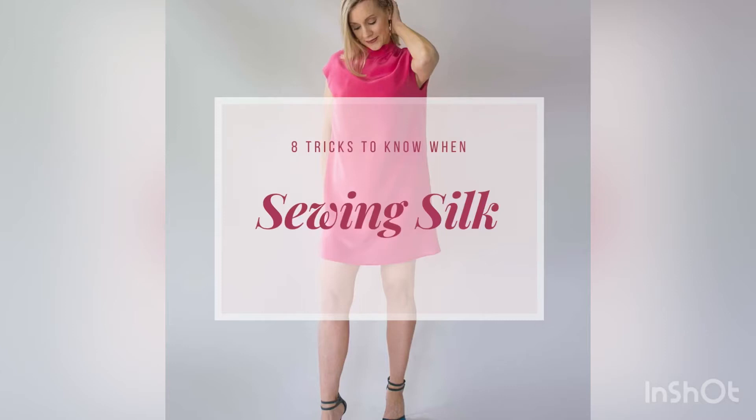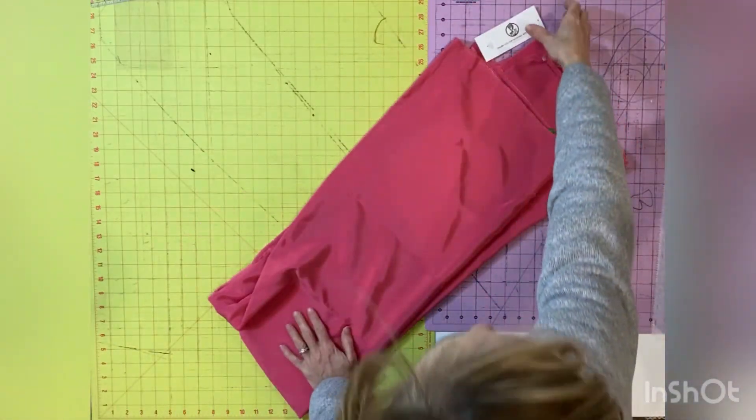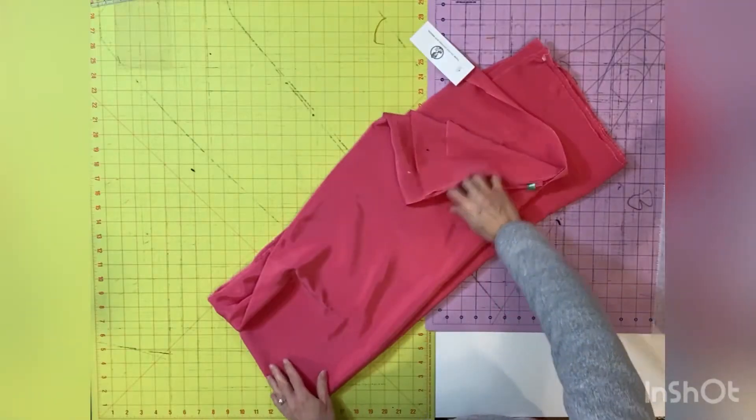Today we're going to look at eight tricks that you need to know for sewing silk fabric. The fabric I'm using in this video is 100% silk that I was given from Minerva. I will link it below in the comments.